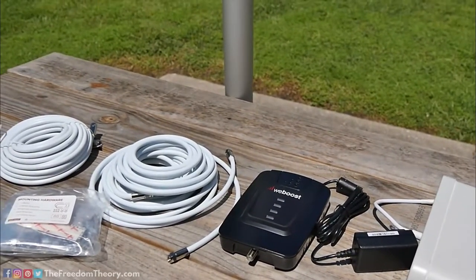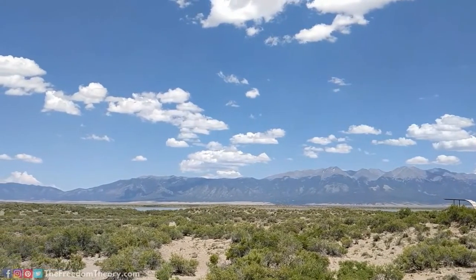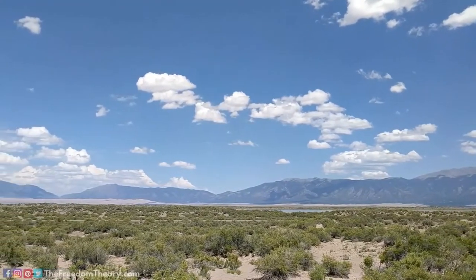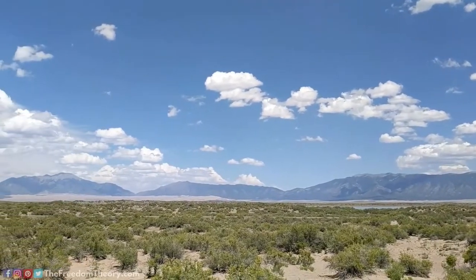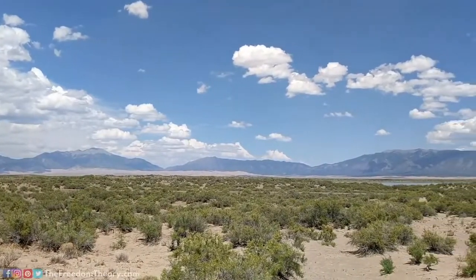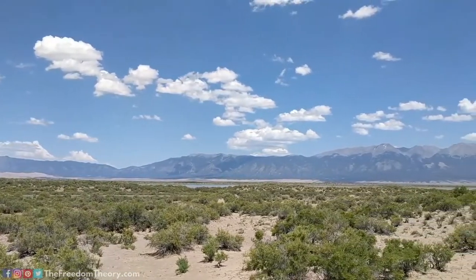We're going to be setting it up and testing it out. We're in a perfect location — outside the Great Sand Dunes National Park in Colorado. We're boondocking on BLM land with a really weak cell signal that keeps going in and out, sometimes losing it altogether. So this is the perfect location to test.